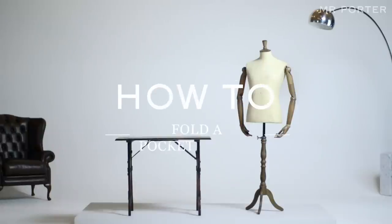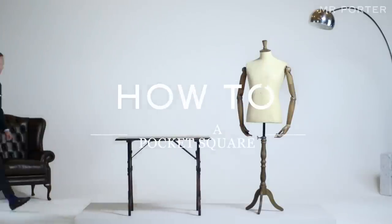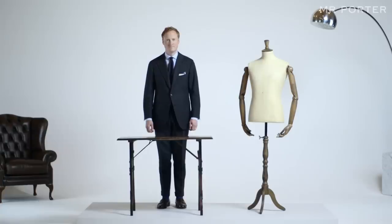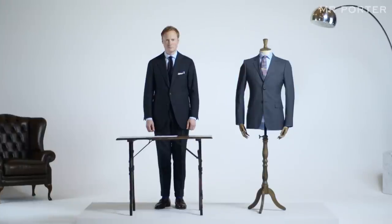How to fold a pocket square. I'm Michael Hill, Managing Director of London tie makers Drakes. I'm going to show you four ways to fold a pocket square, and how to choose one that complements your outfit.